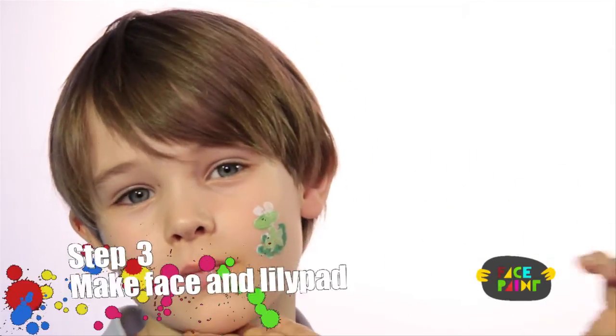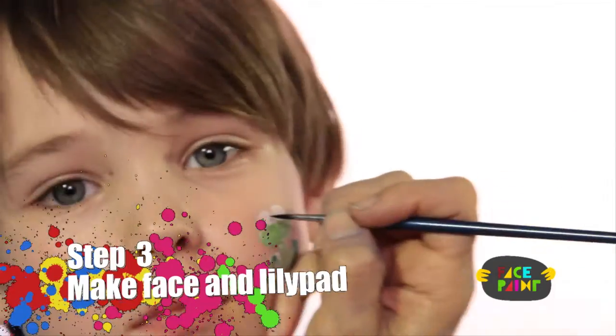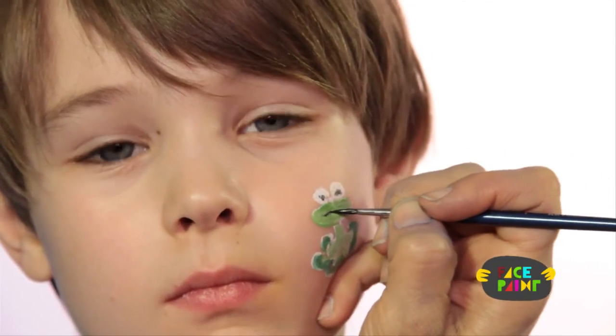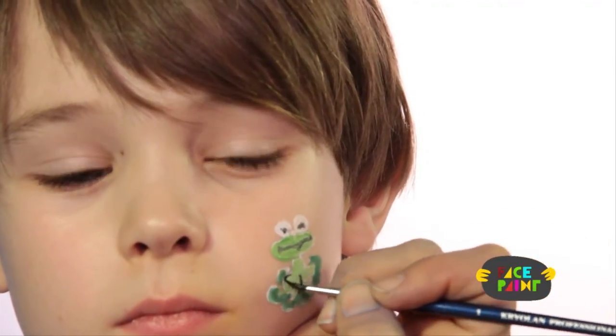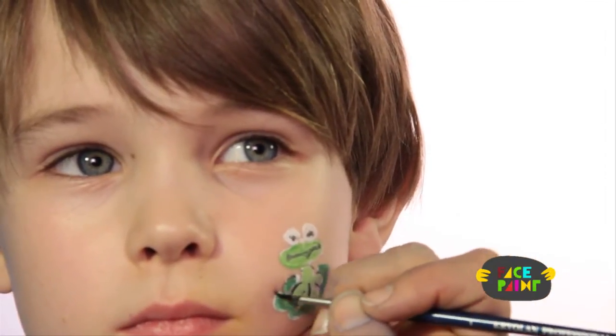Now we're going to take our black and a small brush. We're going to do the eyes, make a mouth, outline the frog's body, and the lily pad.